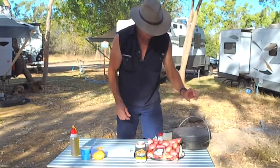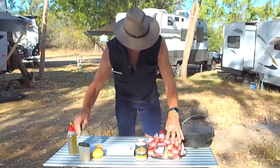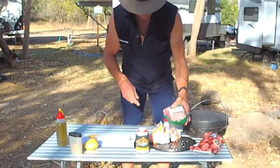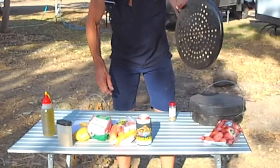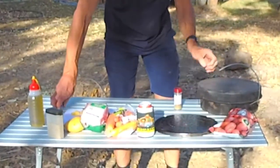We've got the beduri and my own little spice mix — nothing weird in it. Just got some potatoes. I reckon coals do the best meat. This is just a little half roast, a small leg of lamb, and we're going to have some carrots.